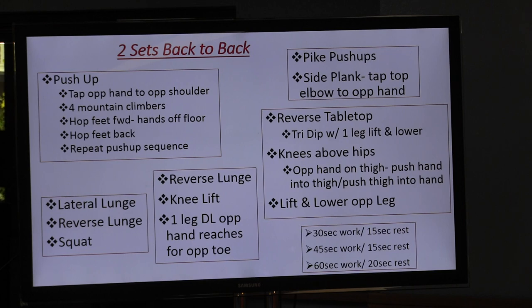Our second set will be lateral lunge, reverse lunge, and a squat. We'll stay to the same side — the right side first — then take our 15-second break and do the left side. We'll do two sets of those, two sets on the right, two sets on the left. Then we'll follow that with a reverse lunge, a knee lift, a one-leg deadlift, and the opposite hand reaches for the opposite toe — two sets of those.